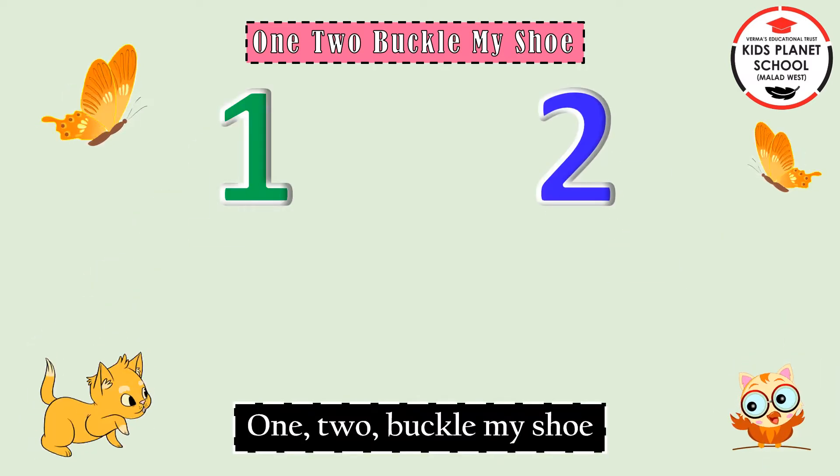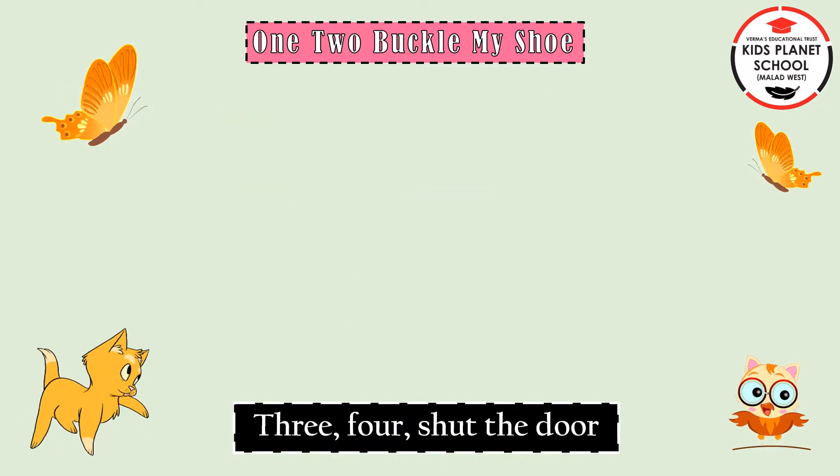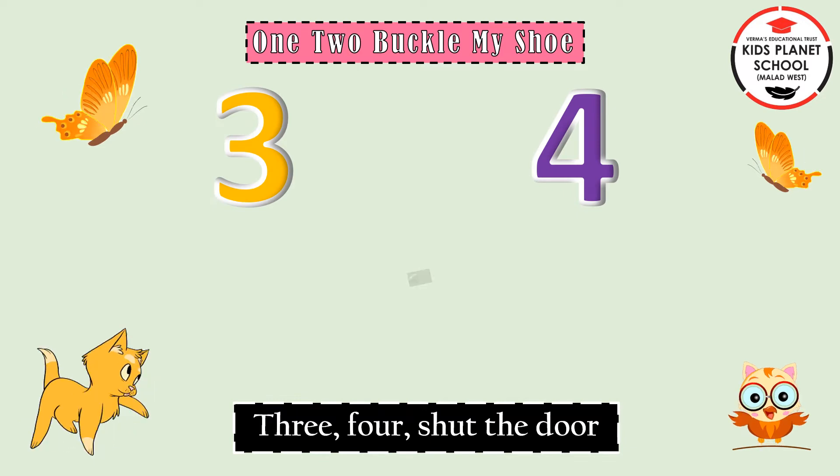1, 2, buckle my shoe. 3, 4, shut the door.